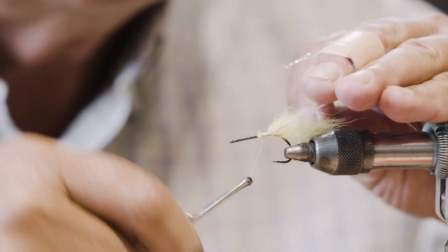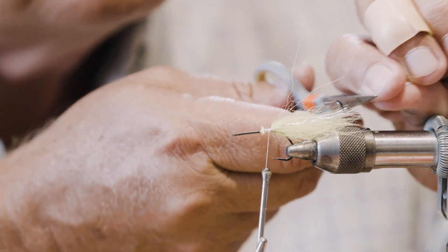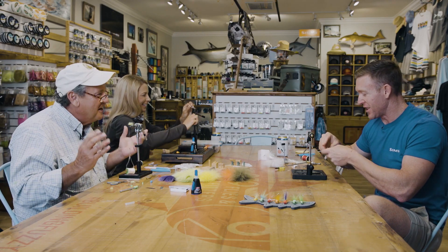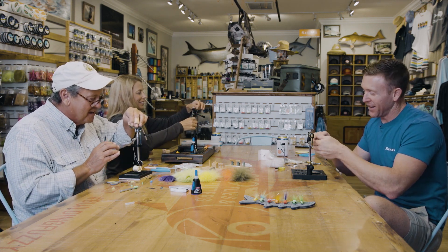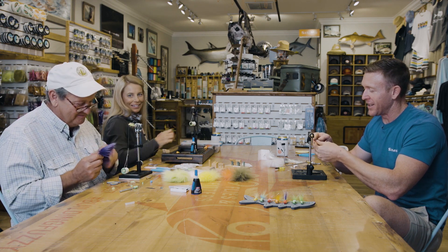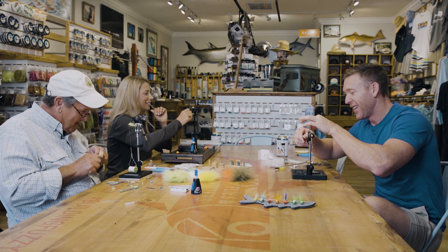Next step we're going to take a very small amount — maybe five strands of this polar flash — and I'm just going to fold this flash in and wrap it, making sure it goes to each side. The secondary color I like to do shorter and with a little bit less material, tips going down. Helen Shaw always said you should be able to tie in any material in three wraps — three wraps should hold it.